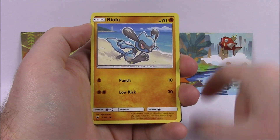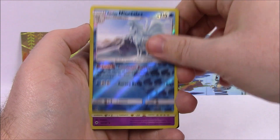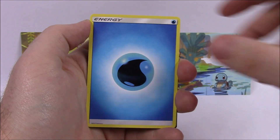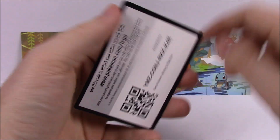Next up is Meowth, Riolu, Alolan Grimer, Ledyba, Cutiefly, Alolan Ninetales Reverse Holo, and a Palossand Holo Rare — again looks super cool with a big ol' tank castle there. Then we got a Water Energy, Gloom, Seviper, Lana Trainer, and the Code.